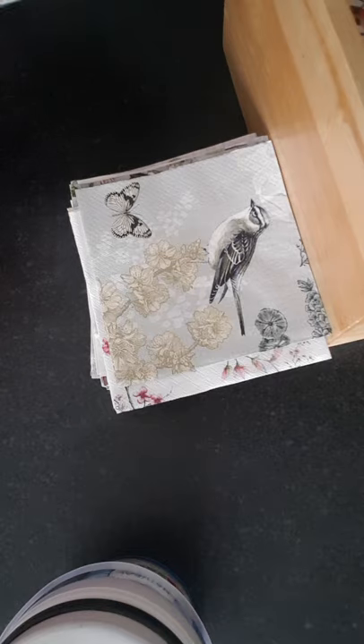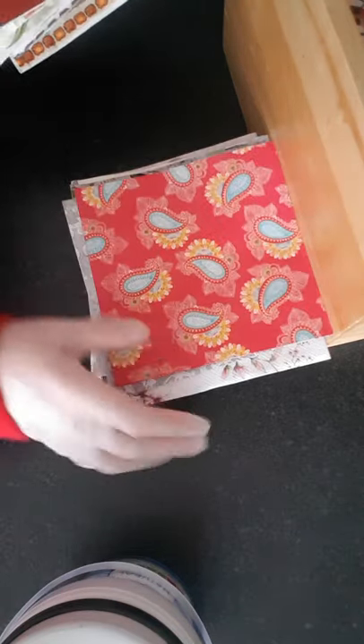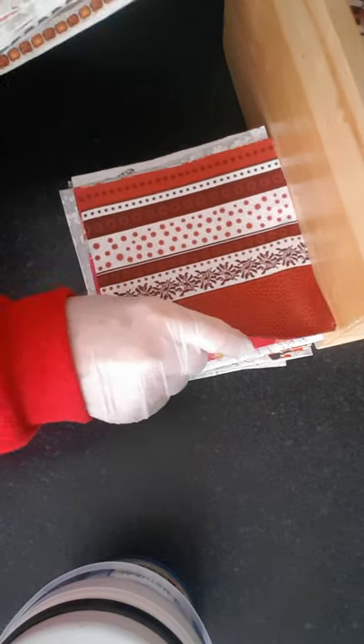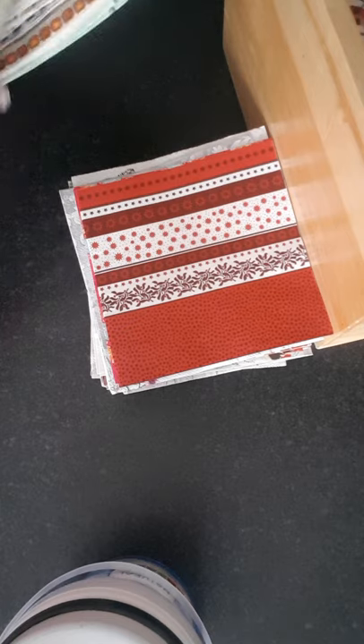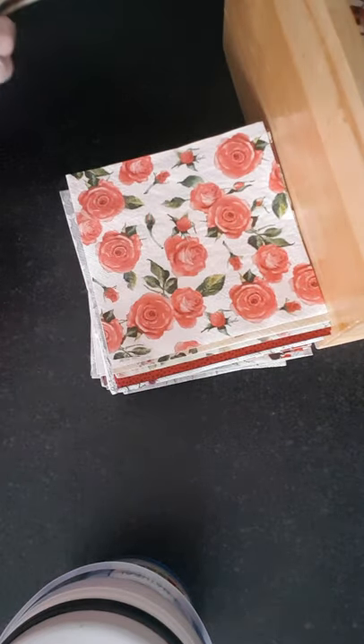The place I get most of my napkins from is a place called napkinsshop.co.uk. You can buy each one individually and they've got a beautiful selection. More flowers — I definitely won't need more napkins for a long time.